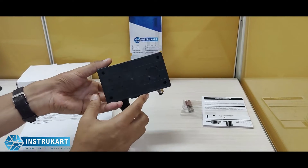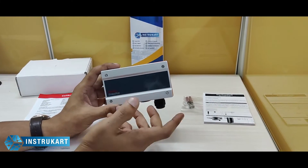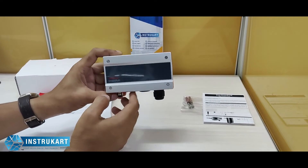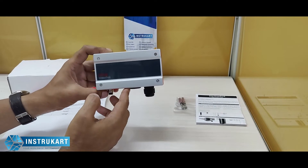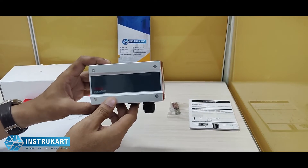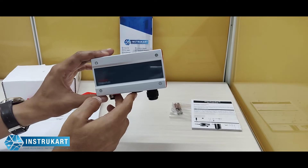As you can see, this is a wall mounting option at the back for the clamp, and this is a transmitter without the display. However, a display model also comes in this particular series, depending on what temperature range you want — whether you want humidity, temperature, or dew point. Several options are available in this series to choose from. This is a normal transmitter without the display, focused on temperature and humidity.